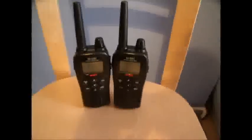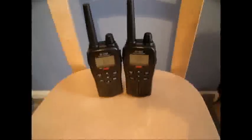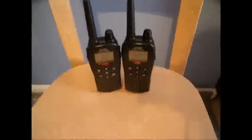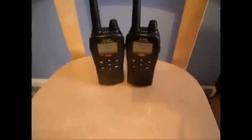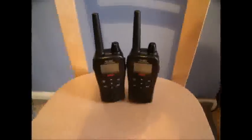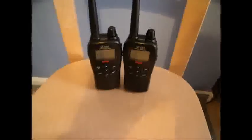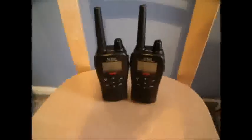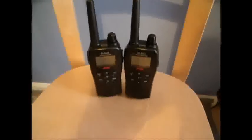For a secure conversation between two people at a reasonable distance, I found them excellent. I know you can get an extra kit for them — a longer aerial, etc. — but for what I need it for, I don't think I'll bother with the kit to be honest.